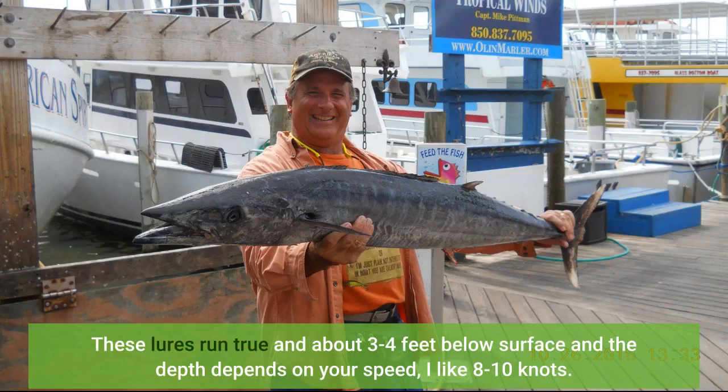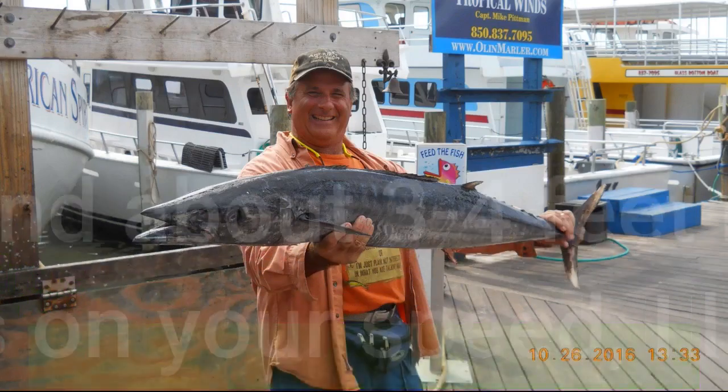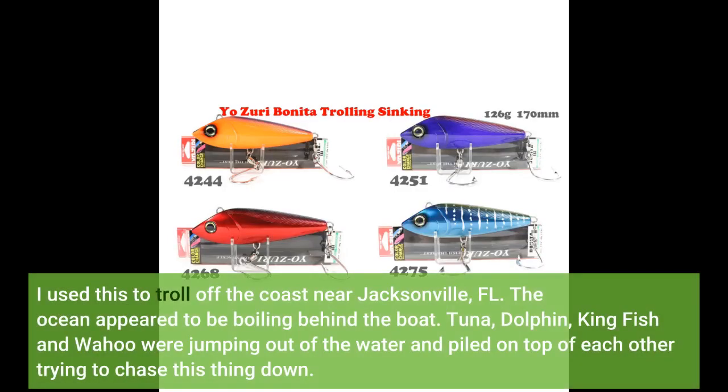These lures run true at about 3 to 4 feet below the surface, and the depth depends on your speed. I like 8 to 10 knots. I used this to troll off the coast near Jacksonville, Florida.